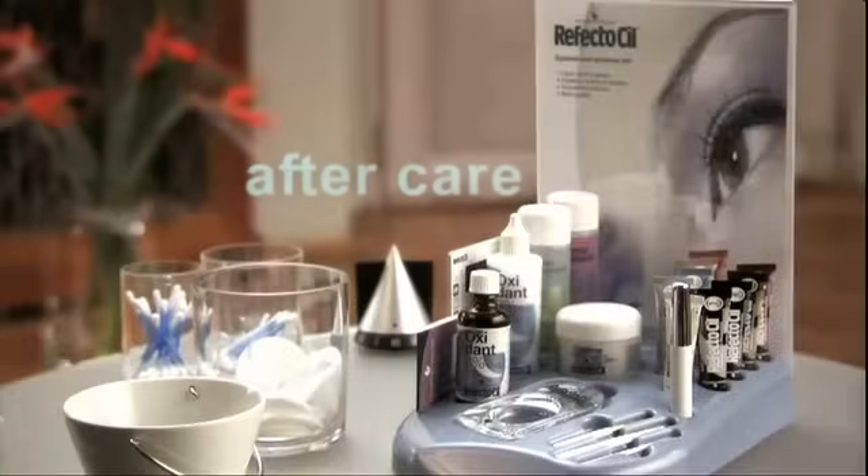Recommend your clients to condition tinted lashes and brows daily with Reflectasil Long Lash Gel. This gel conditioner provides moisture, smoothness and brilliance, nourishes the hair roots and strengthens the hairs, allowing for optimum growth.